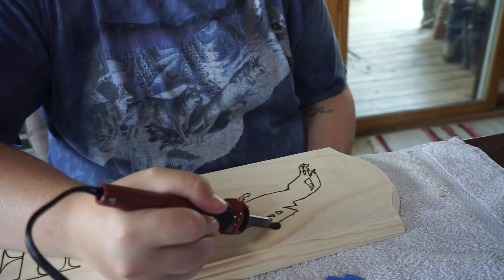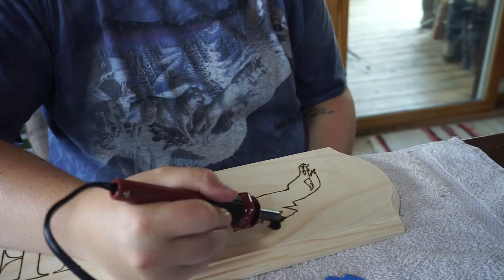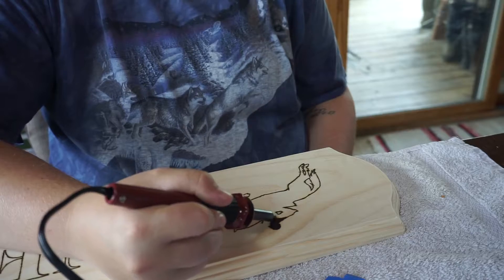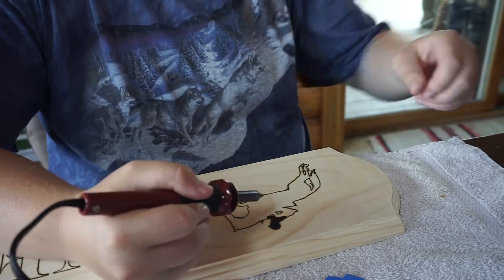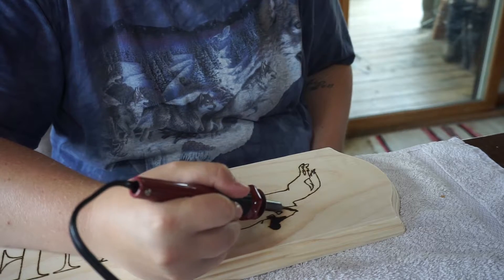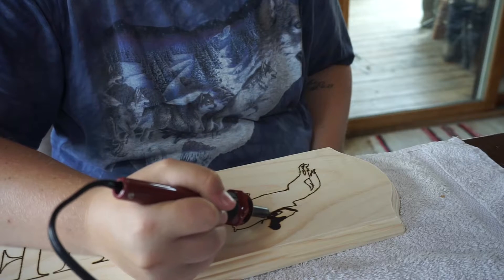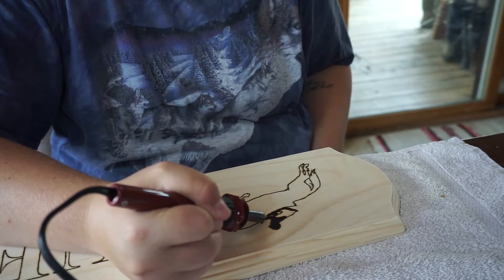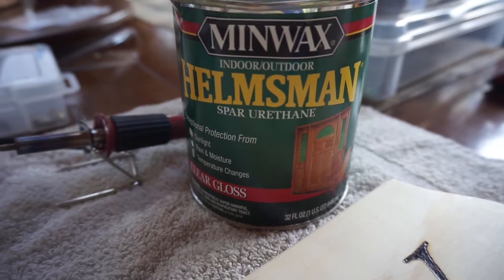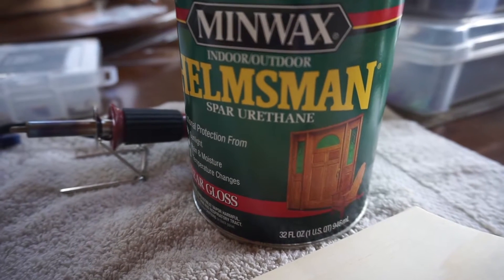I'm actually going to show you a little bit of the filling-in process. Same thing as before — take your time because grains are different, just go nice and smooth. I changed the pin head so it is a thicker pin, which helps you fill in more quickly and not take 12 hours. For a sealant, I always use Hellman's — it's a good indoor/outdoor thing to use — and basically you're done after that.